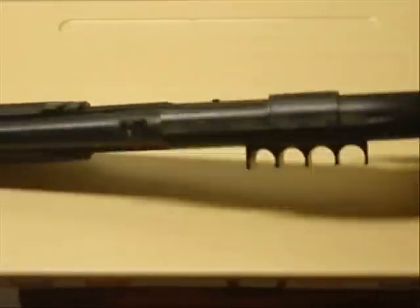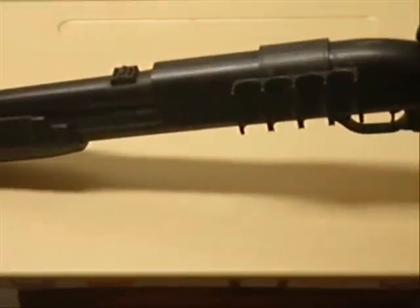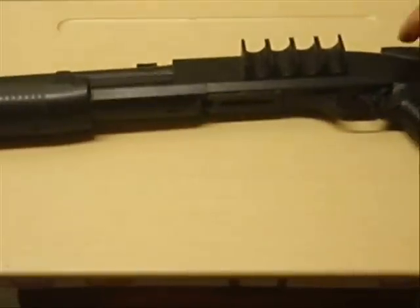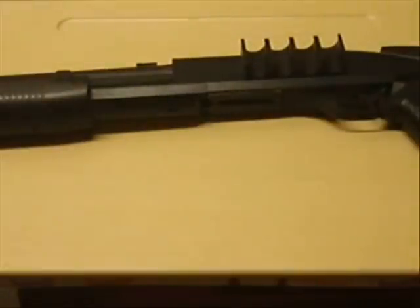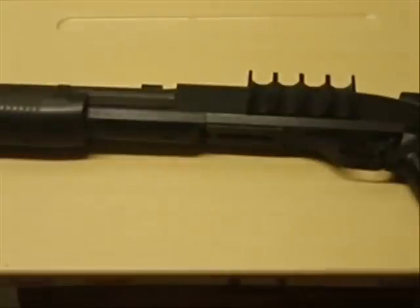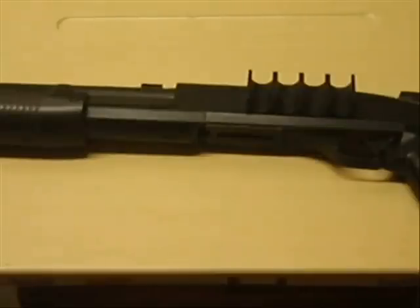Some sites state the feet per second on this gun anywhere from 350 to 380. I've had the chance to chrono this gun and those FPS specs are correct. I chronoed it about a month ago — this gun is about two years old — and it averaged around 360 feet per second. Not bad for a spring shotgun.